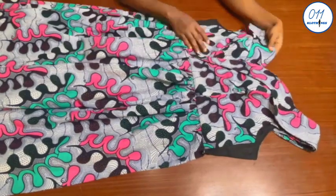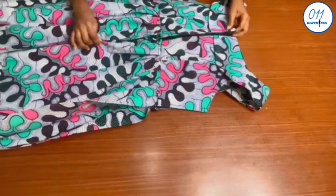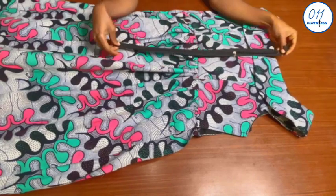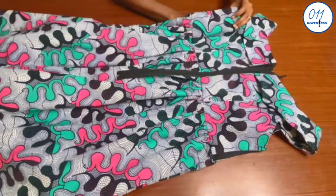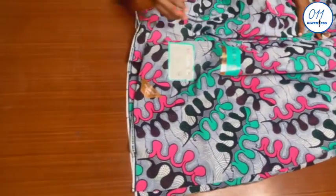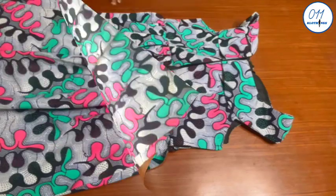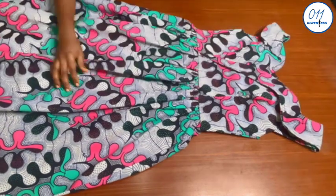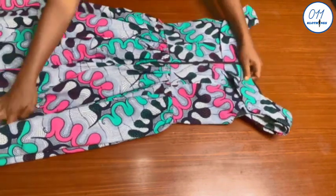The stitching has been done. Next I will sew the center back of the dress together up to the point where the zip will end, and I will fix this long zip to the center back. I will also sew the side seams together using the remaining 1.5 inch side seam allowance. The stitching has been done — I have joined the side seams together, hemmed the lower part of the dress, and fixed the long zip to the center back as you can see.